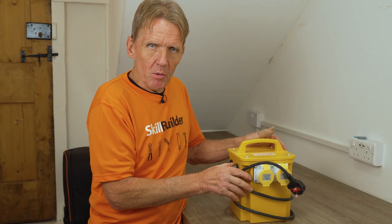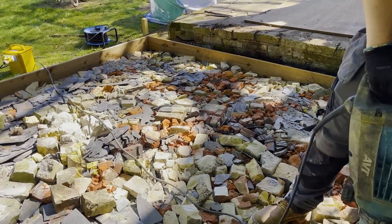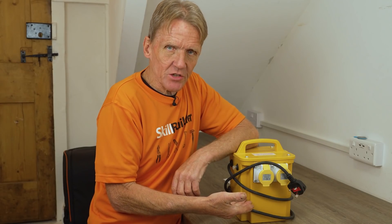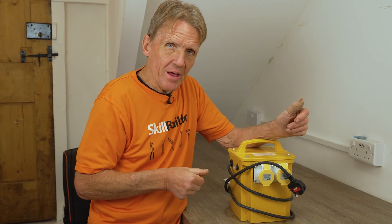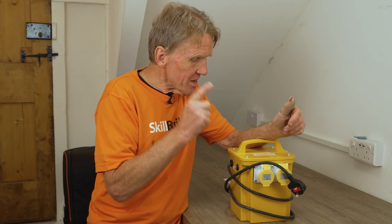What you don't do is plug your 110V breaker in and carry on breaking away all day long, because you will overheat that transformer and do it no good. And if you keep popping that thermal reset without giving it time to cool down, you will be shortening the life of that transformer.